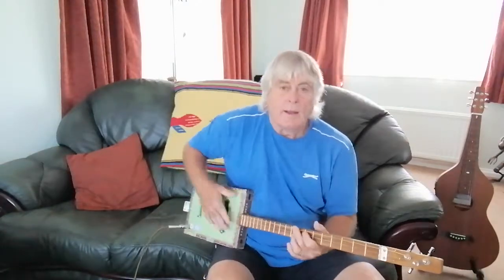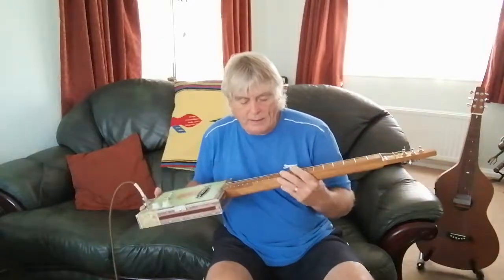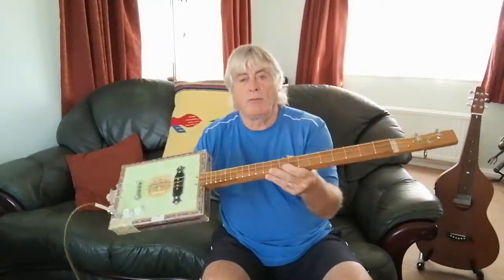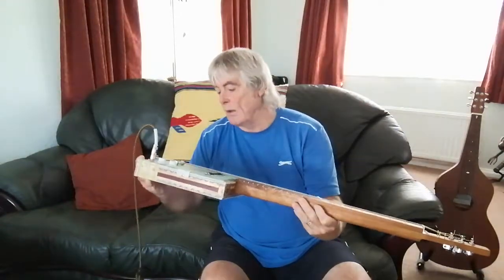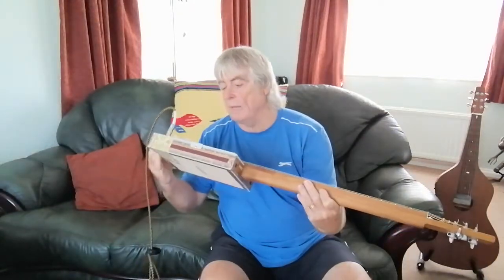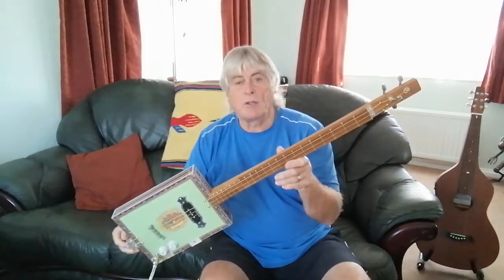There you go — a little bit of 'Down in California' there. So yeah, if you're looking to buy one of these, give me a shout, or message me, or PM me on my Facebook channel.